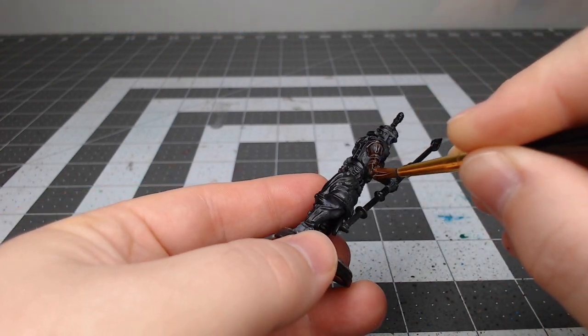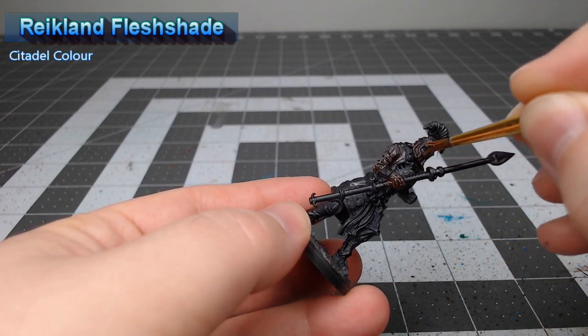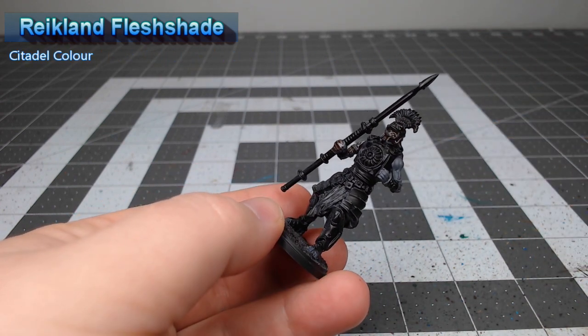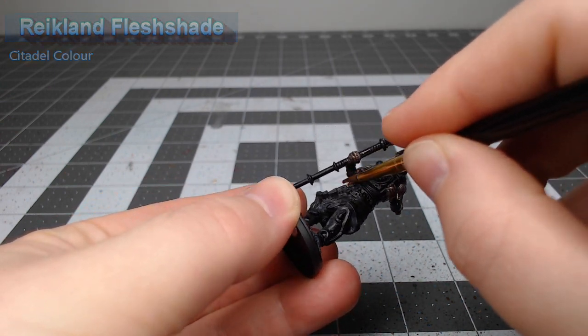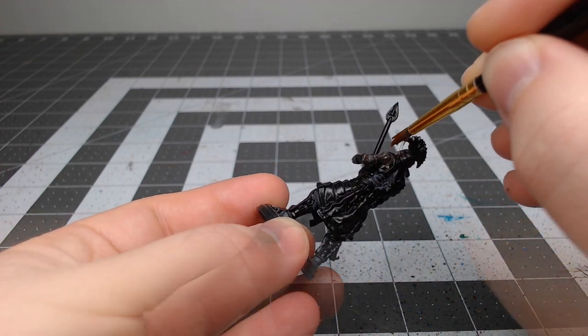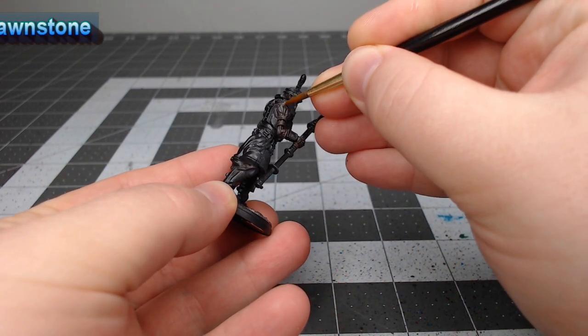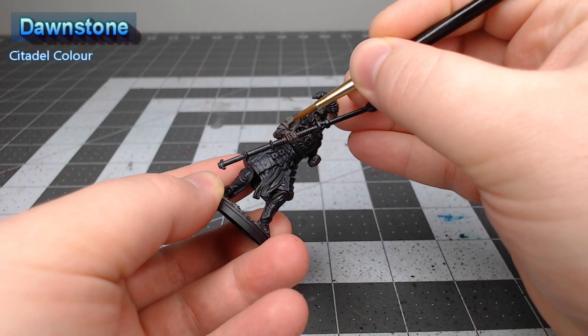With that base coat in place we're gonna take Reikland Fleshshade and we're gonna do a heavy wash of this over all of the exposed flesh. Once that shade is dried we're gonna take Dawnstone and we're going to use this to highlight all the raised ridges and curves of the muscles on the model.